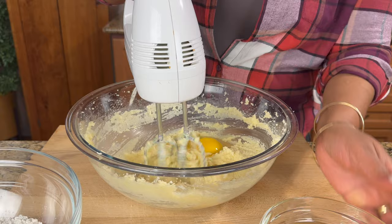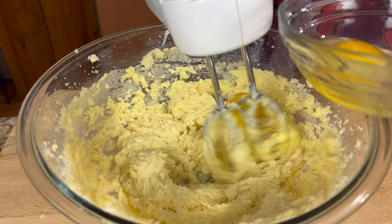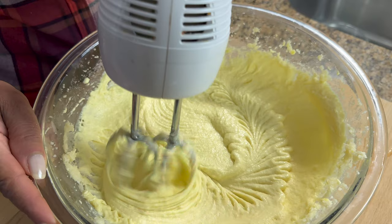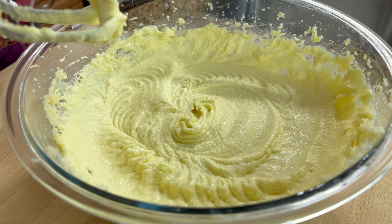Next step we are going to put the eggs in, and we're going to do them one at a time. So I'm just going to put one in and then beat it up. You can see it's nicely done — it's all fluffy, creamy, smooth.